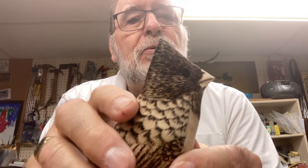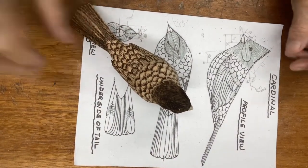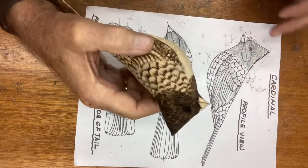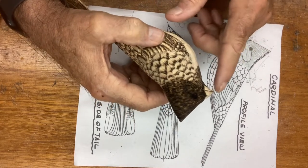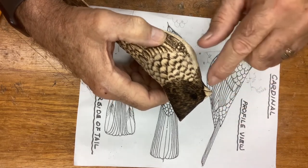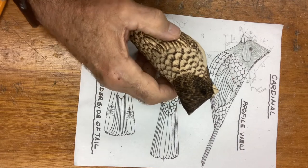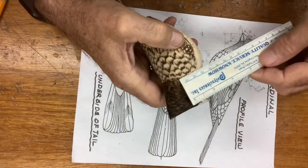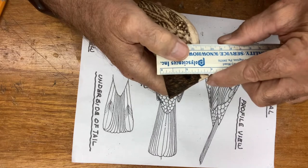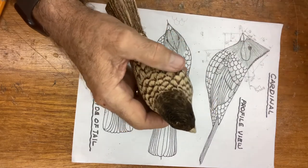Okay internet viewers, we're back again. I'm going to show you how to do the eyes. I wanted to verify the locations — we had a measurement from the tip of the beak of seven-eighths of an inch, and also a dimension of five-sixteenths up from that beak line. So I've checked it out and the distance from the beak to the center of the eye, looking straight down in profile, is seven-eighths. I checked both sides and that's exactly what we have.